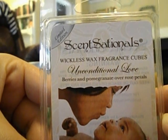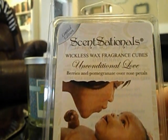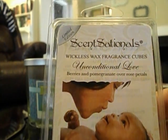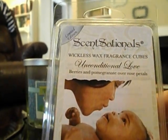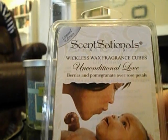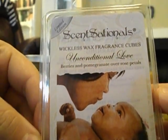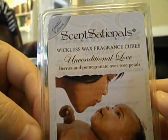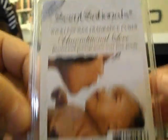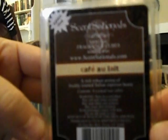The next one is Sensational's Unconditional Love — berries and pomegranate over rose petals. I put this in my Scentsy light bulb warmer in my bedroom last night because I couldn't go to sleep and wanted a soft scent. I did finally fall asleep, but this was not a soft scent. I thought the rose petals would soften things, but it's a really sweet fruity scent. I liked it, though I don't know it was the best scent to put in a warmer to sleep — berries and pomegranate I definitely get; it's not really floral at all.